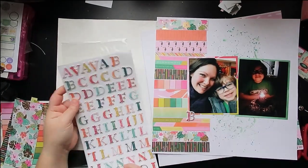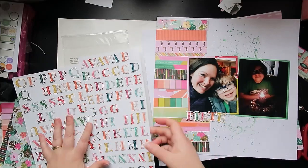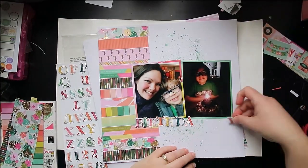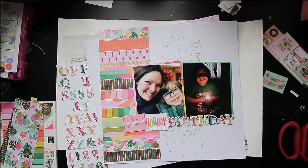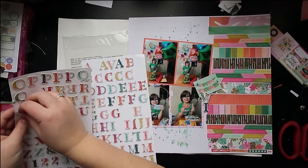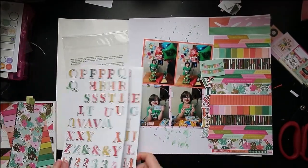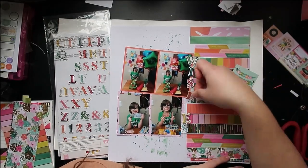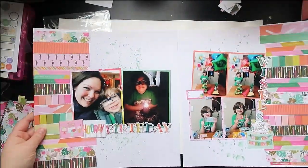I pulled out a few of the different patterns that I thought would work well as strips and went ahead and cut those up. Both sides don't match obviously, because this side here these two pictures are kind of longer rather than taller, so the strips are a little bit shorter. Whereas on the other side I have the two 4x6s on top of each other, so there was a little bit more space on that far right-hand side and the strips are a little bit longer and more uniform. But both sides definitely go together and I will bring them together with some embellishment in the center.